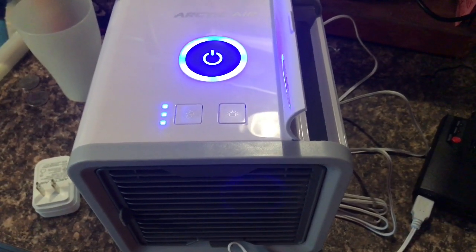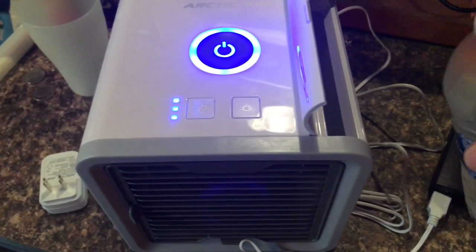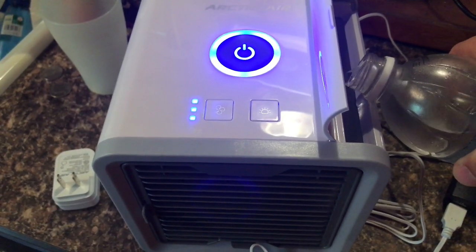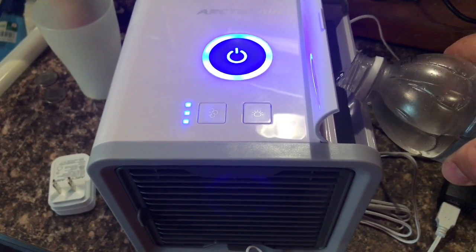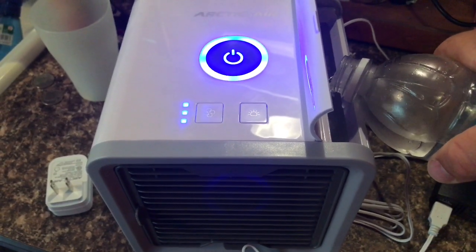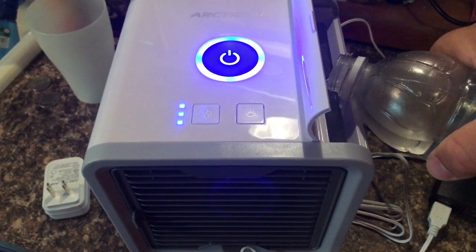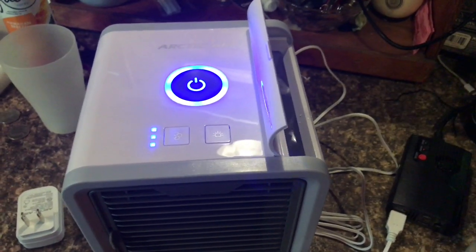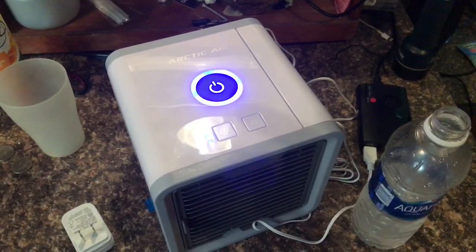It's been running for two hours and I came in to add some more water. After the two-hour run it looks like it's going to take right about half a bottle to fill it all the way up.